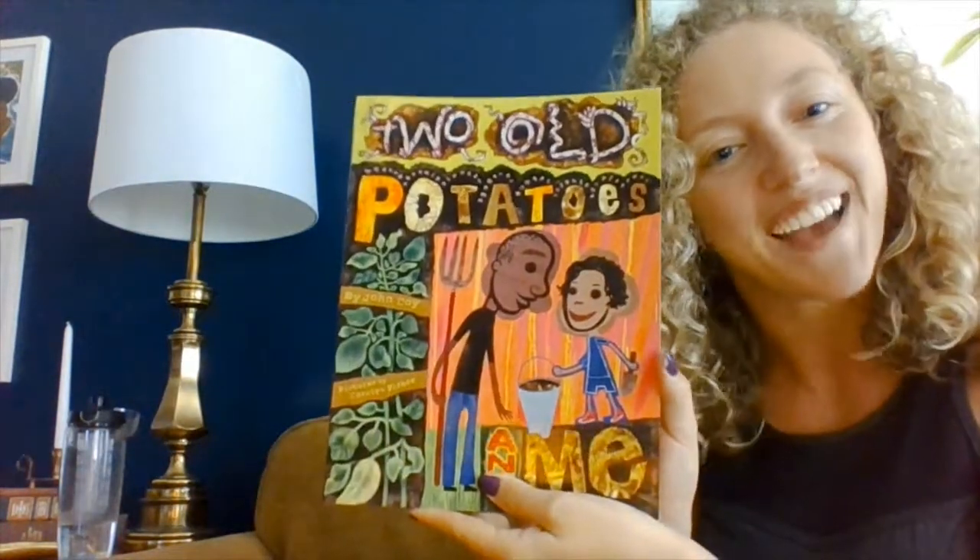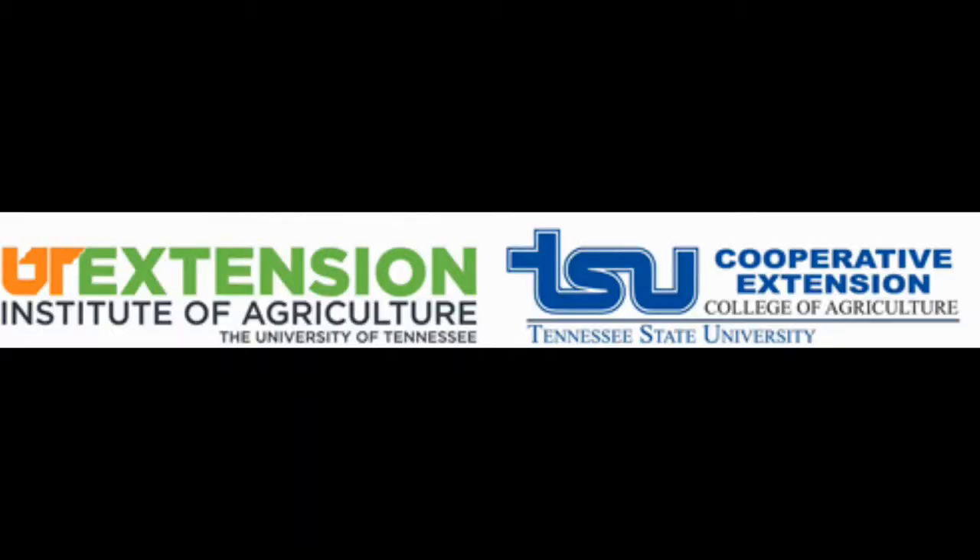The end. Thank you all so much for coming to my living room and reading Two Old Potatoes with me. Have a good day. Bye!